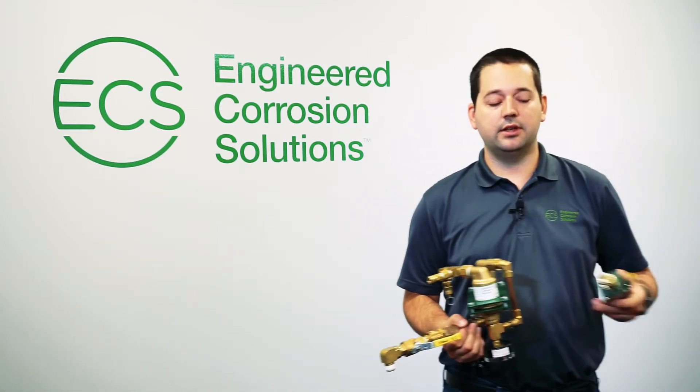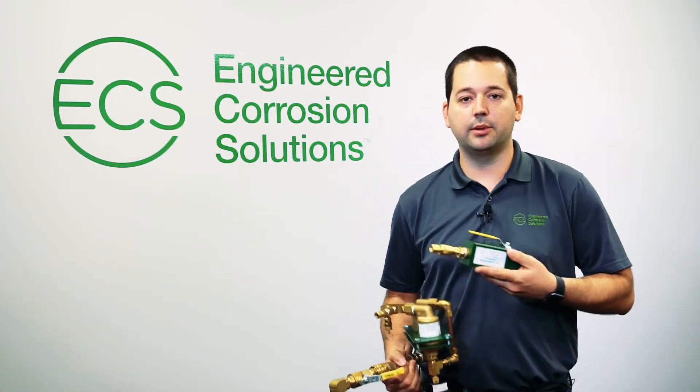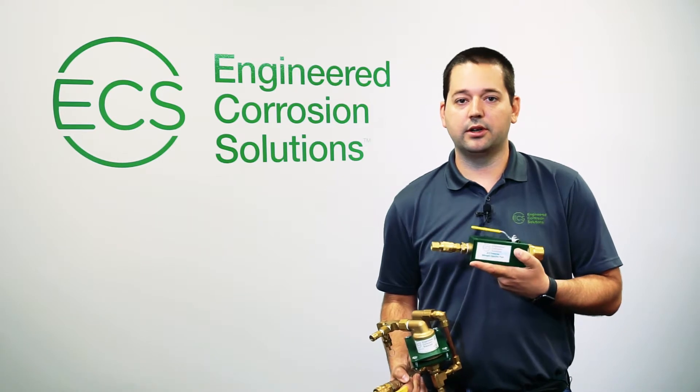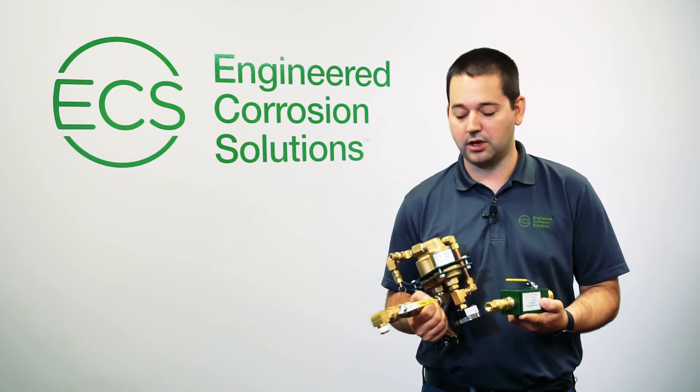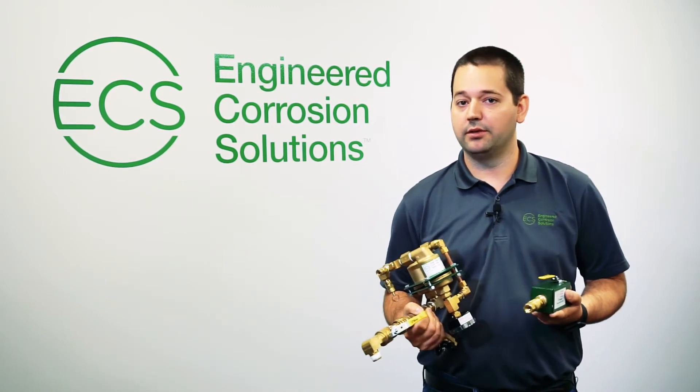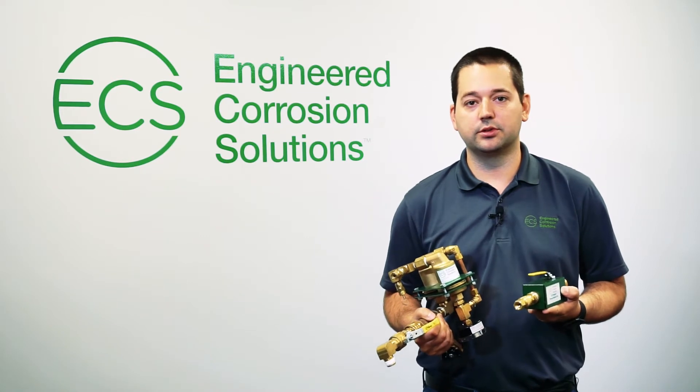Included with the vent is also our nitrogen inerting port, which installs right there on the wet system riser, and this is used to actually inject nitrogen into the wet system. That is all included in the price of the PAV-WN, available direct from Engineered Corrosion Solutions.